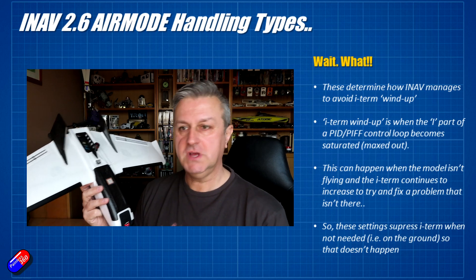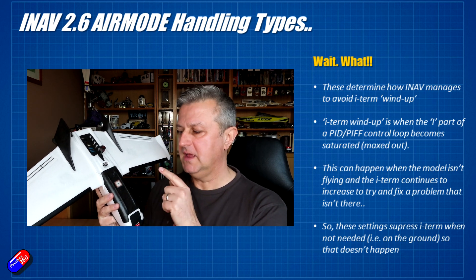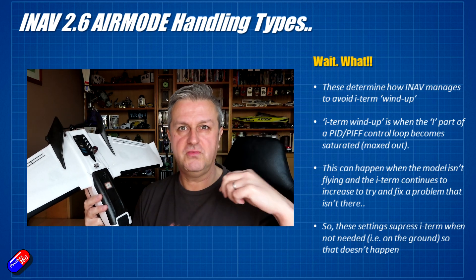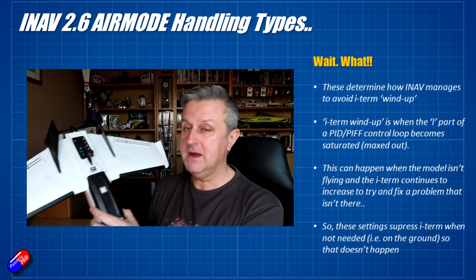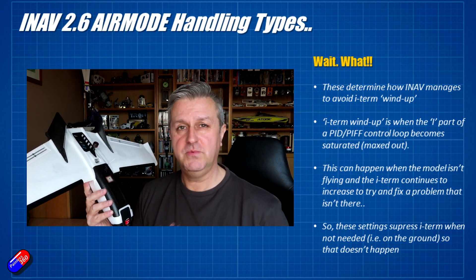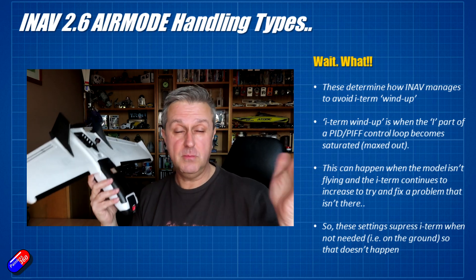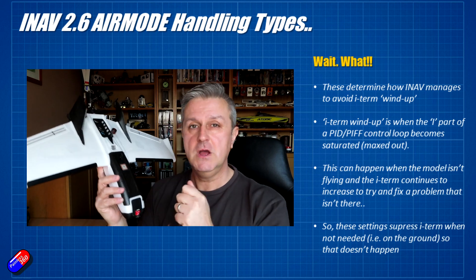When we enable Air Mode on a model — Air Mode has been around for quite a long time, initially introduced in things like Betaflight — it makes sure that even when the throttle is at a low position, the PID or PIF loop is working all the time. In the old days, when you put your throttle to zero the PID loop kind of shut down as well, so it wasn't helping you fly at all. Then Air Mode came in so that even when you're doing acrobatics and you might be turning the throttle off briefly during a maneuver, you still get all the benefit of the PID loop running in the background, making sure the model is doing what you're asking with roll, pitch, and yaw.